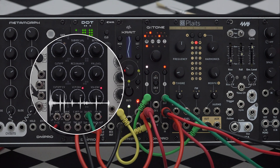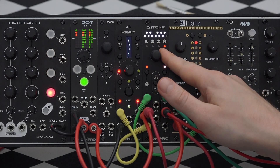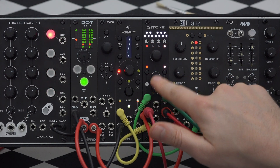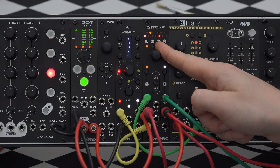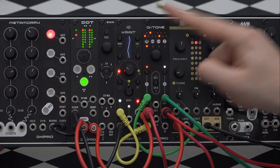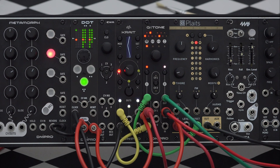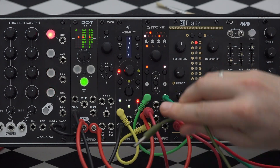I think I would like to transpose it one octave higher. In order to change the scale I can rotate the encoder. Now I will take a second output from Crate and send it to the second input of Q-Tone.